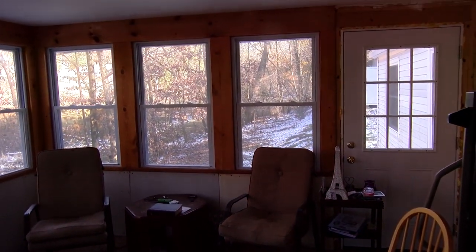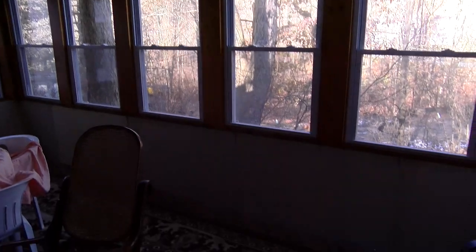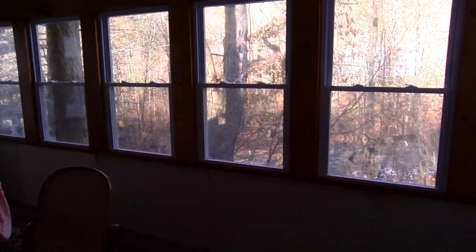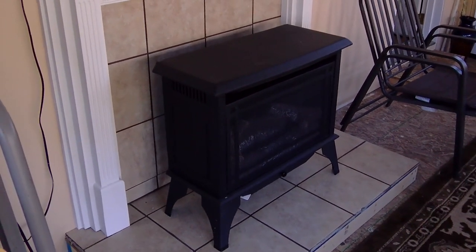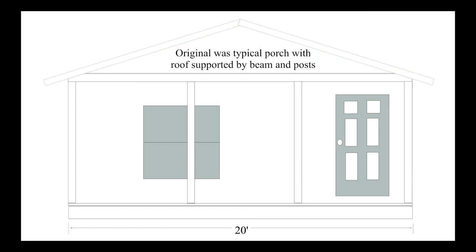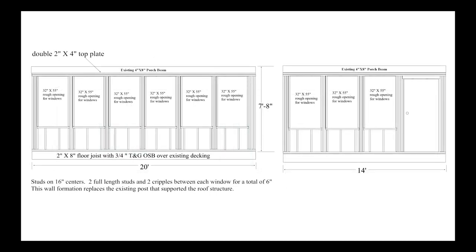So here we have a porch that we've decided to close in. What we've done is taken the porch and added a knee wall, a bottom half wall, and windows the whole way around. The idea is that in the wintertime we can put the windows in and use this ventless gas heater that we've installed to keep it warm inside. Because I failed to take before pictures, I made a drawing to show you — it was just your typical porch with a beam and post that supported the roof. It was 20 feet wide and extended 14 feet out from the house. This is a blueprint of how I constructed the knee wall and the rough openings for the windows and doors.